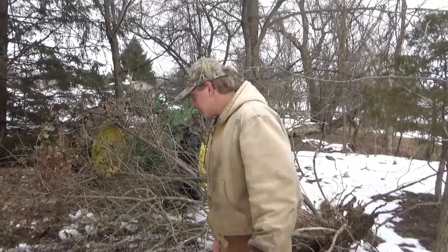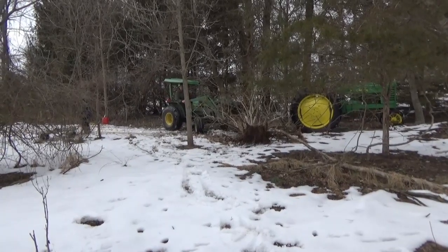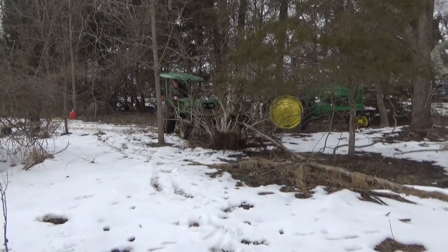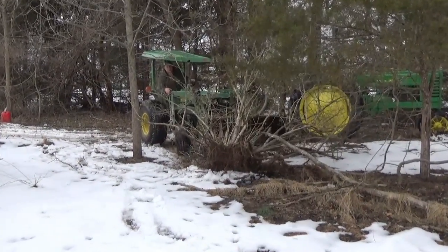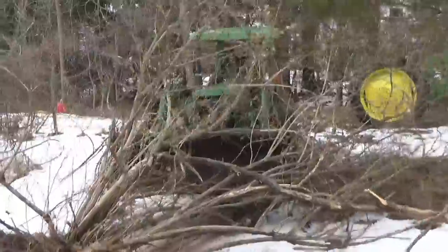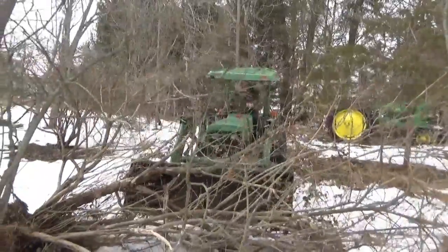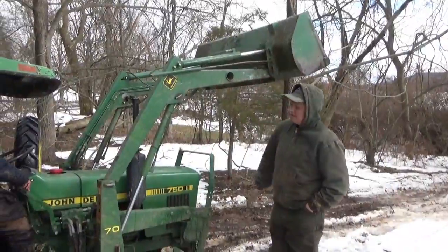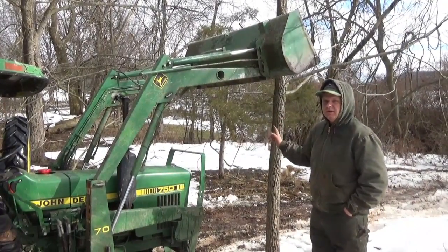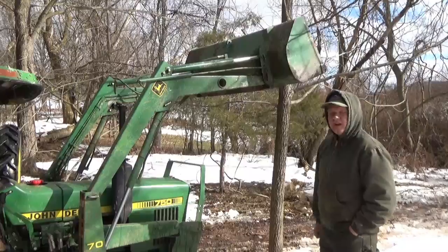I'm gonna pull a tree over now. There are a couple different ways of getting rid of trees: you can cut them down with a chainsaw, push them over with a bulldozer, or pull them down with a tractor. And since we have a tractor, I think we're gonna pull them down.